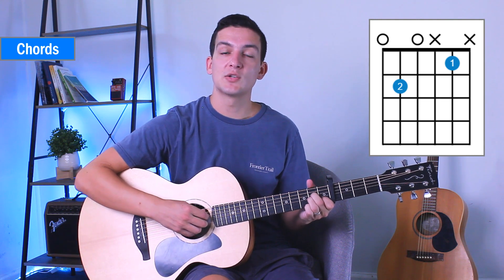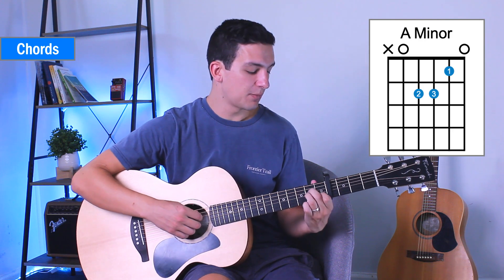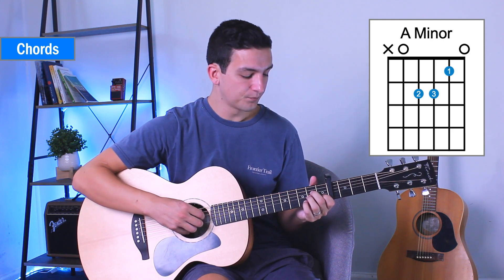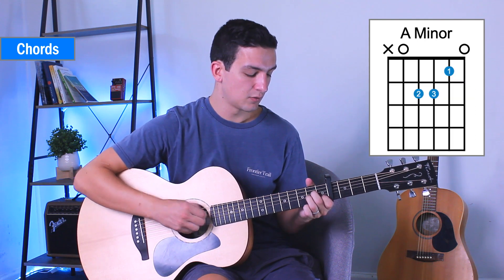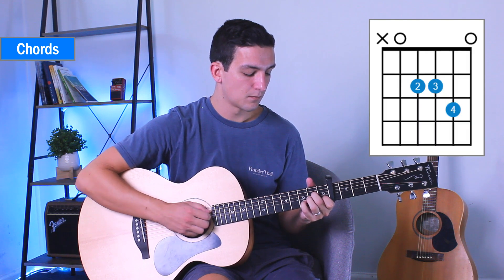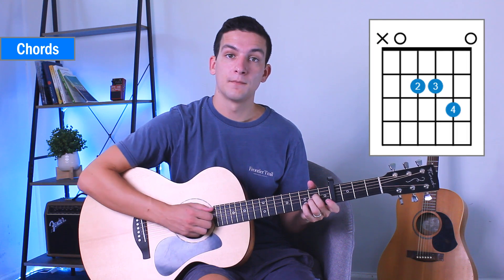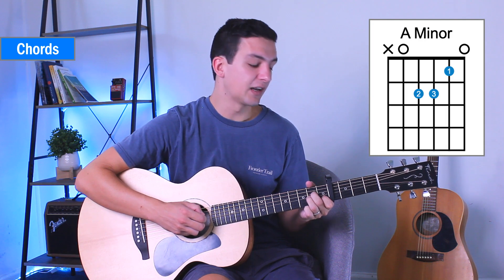Then we're going to go to our A minor. So that's the A minor shape: strings 5, 4, 3, 2. Mute again. And then this time we're going to add our pinky on for the A minor variant. You see there I'm muting when I add on my pinky, and then letting that regular A minor ring out.